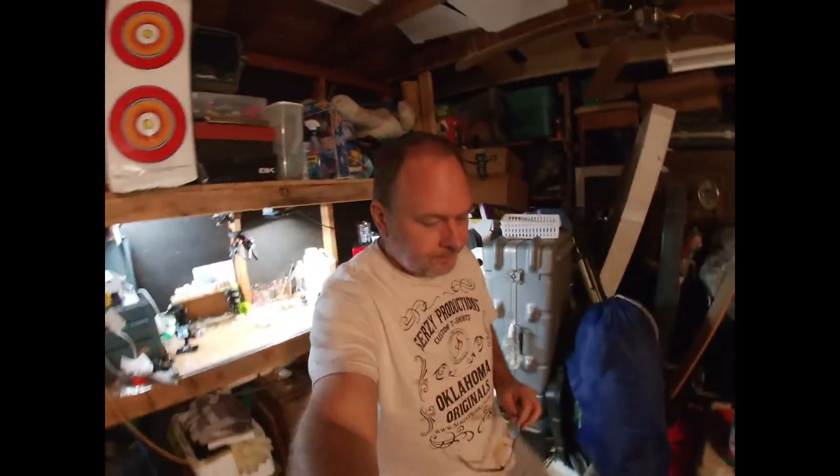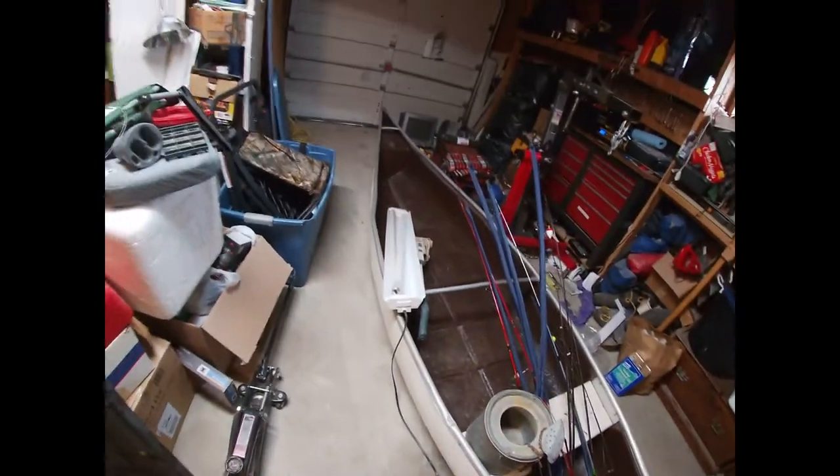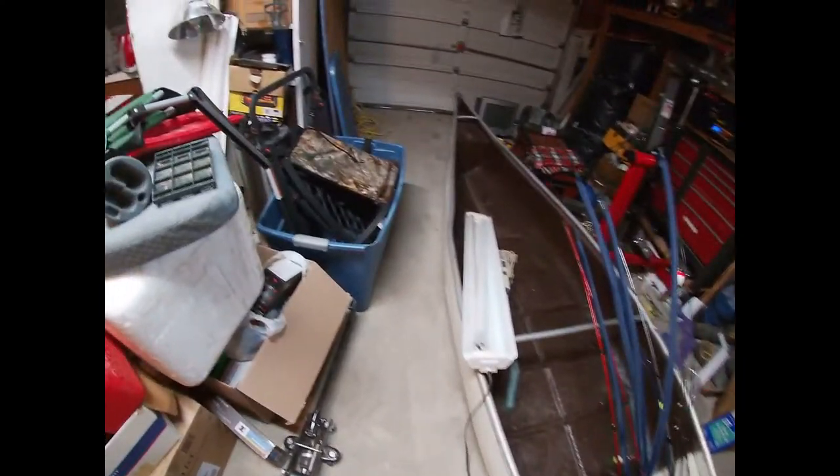Hey guys, Richard here out in the shop. We're doing some cleaning, got the canoe all set up here, got a drop light. I'm literally straight out of bed — I work midnight shift tonight so I have all day, but I need to find some time to get some sleep.